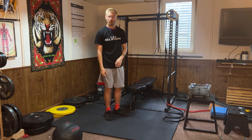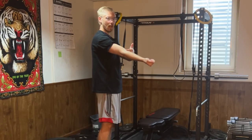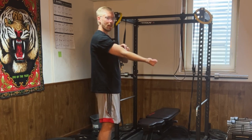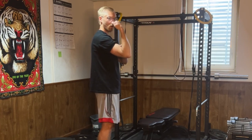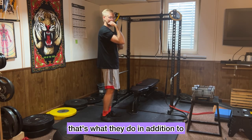The first one is your biceps brachii — this big muscle right here that attaches at your elbow and also your shoulder. The biceps brachii helps to bend or flex your elbow, so you can think: biceps bend, that's what they do.